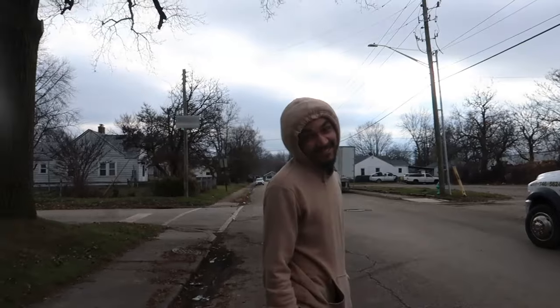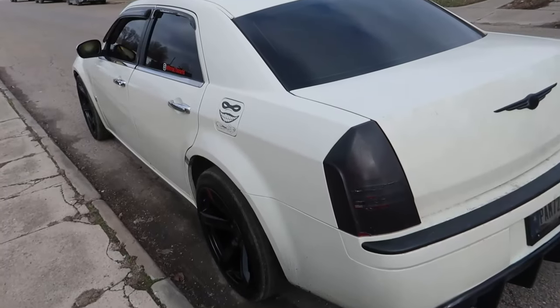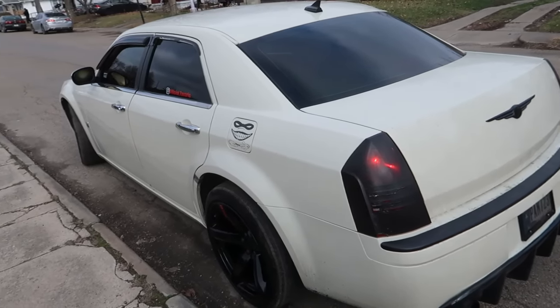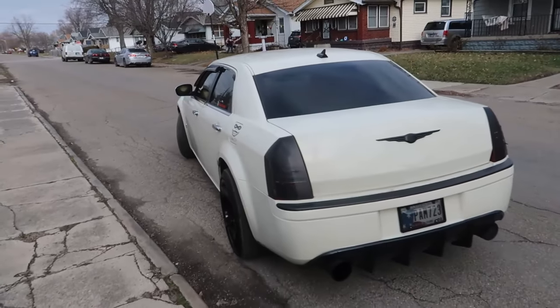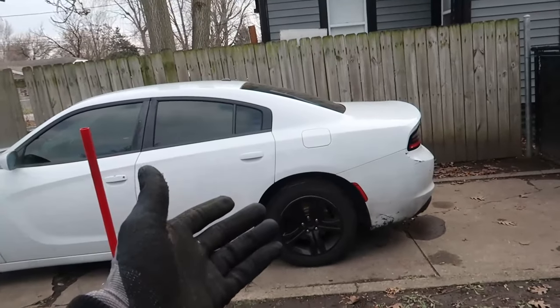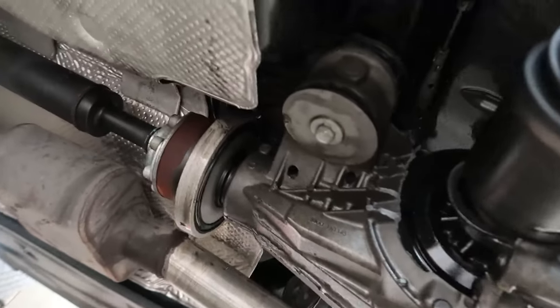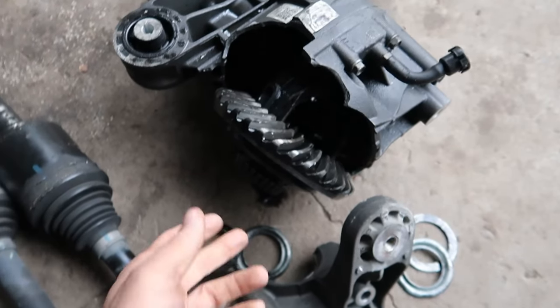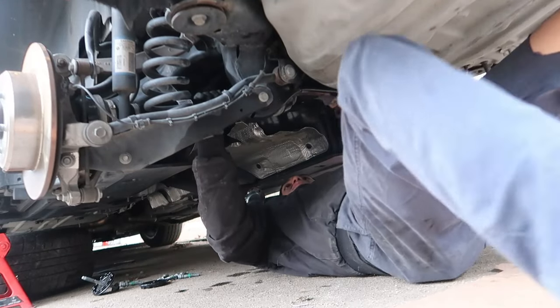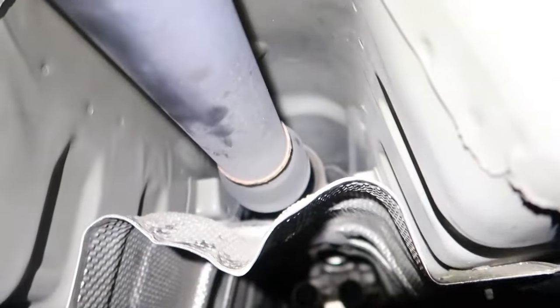Now you ready to get this going? Pretty, ain't it? And do not slide a V6 with a stock diff — that ain't supposed to be like that.